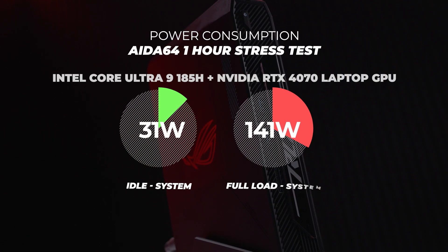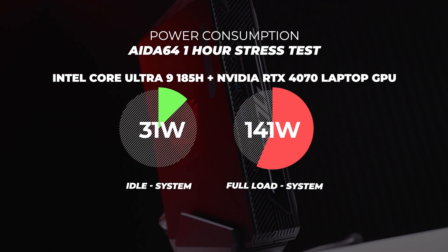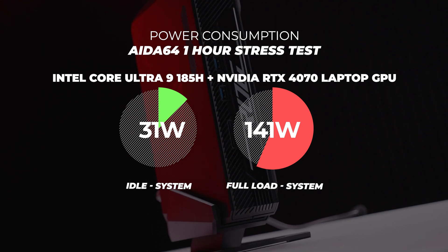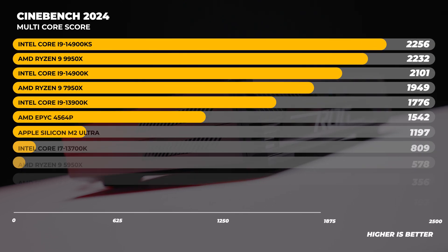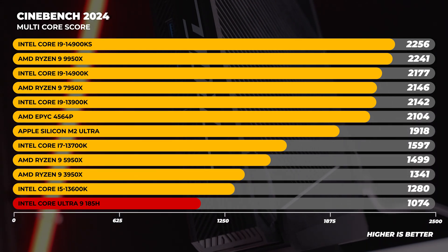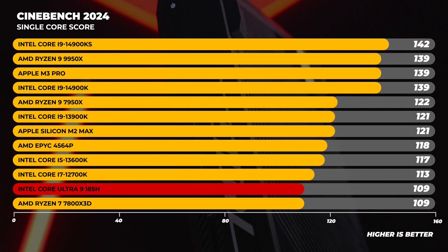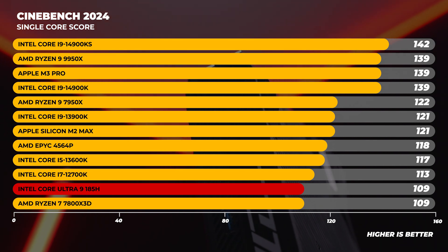Here's something that might interest you — the power consumption on the NUC 970. This is entire system power consumption — both CPU and GPU combined. At 141 watts at full tilt, that's quite good; some CPUs alone won't even do that. In terms of Cinebench score, compared to a bunch of CPUs tested recently, the multi-core score isn't the best in the world, but remember this is a mobile chip that uses 65 watts of power. The single-core performance really isn't terrible.